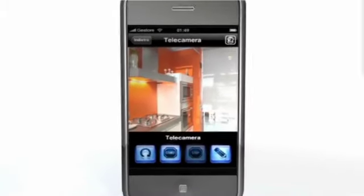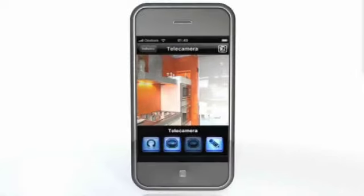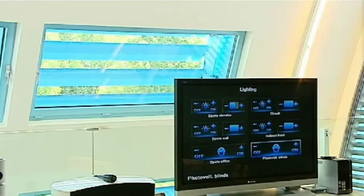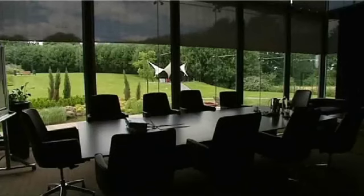In this configuration your iPhone is basically a convenient portable remote control to manage the most common MyHome functions from the inside of your home.